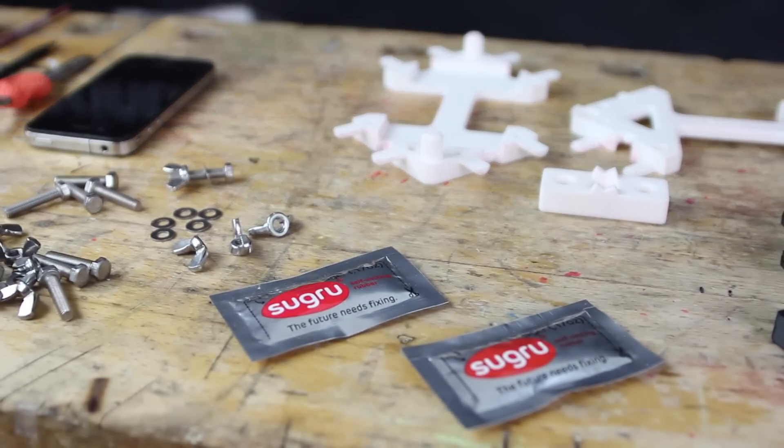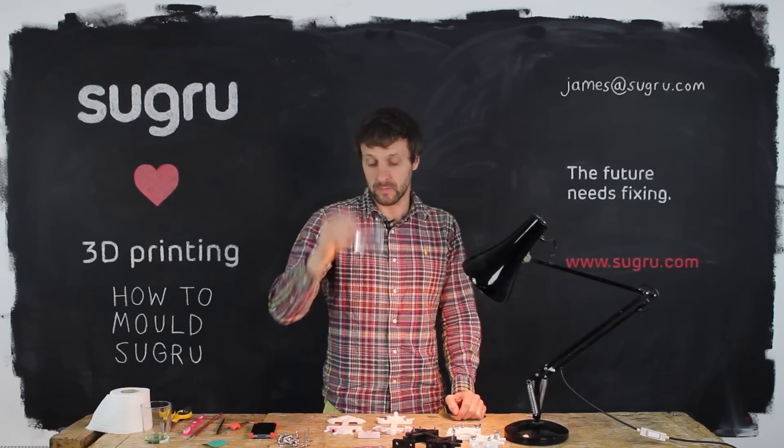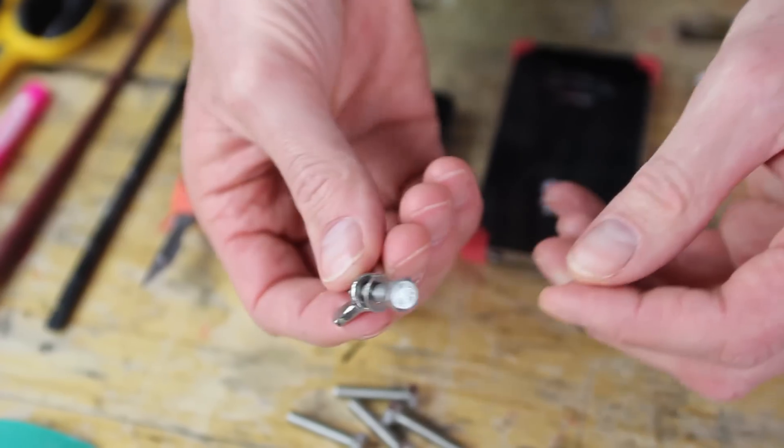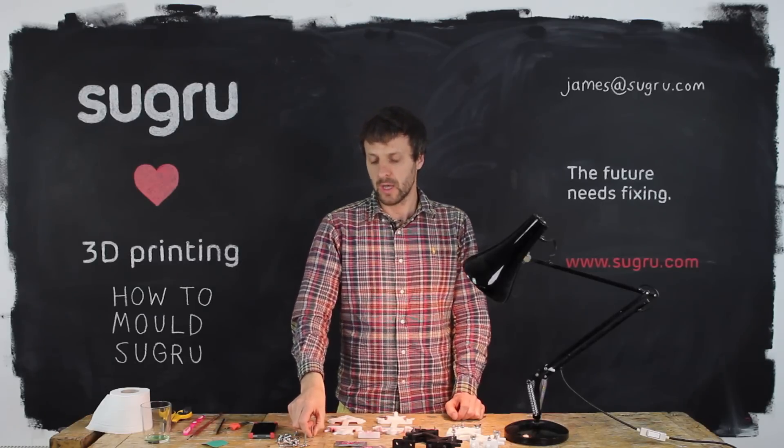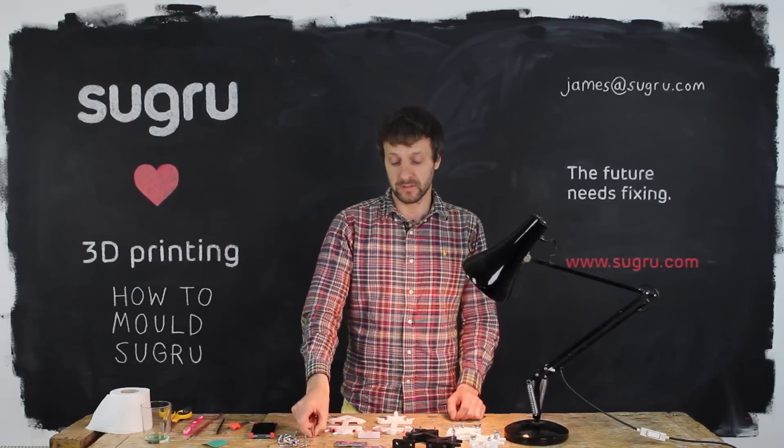Other things you need: Sugru — you need just one mini pack of Sugru. You need bolts — these are hex head with wing nuts and washers, size is 10-32 by 1 inch or M5 by 25 millimeters.